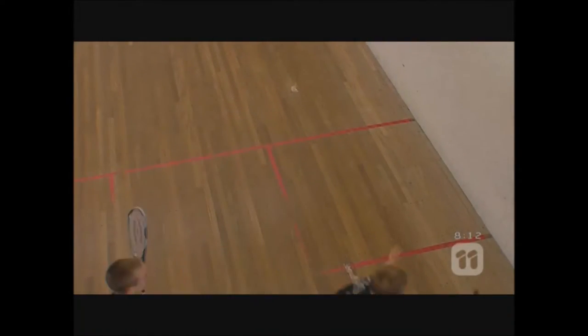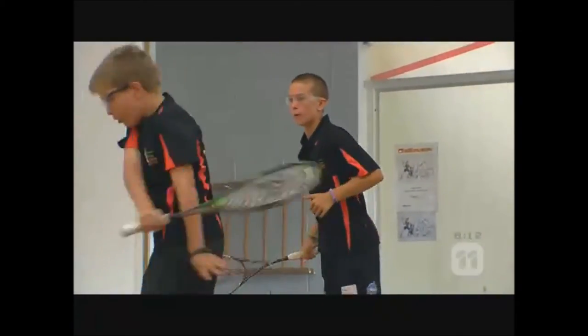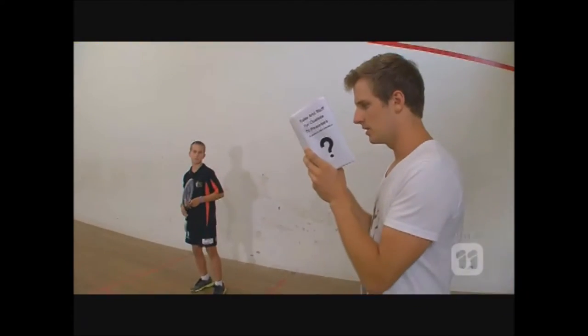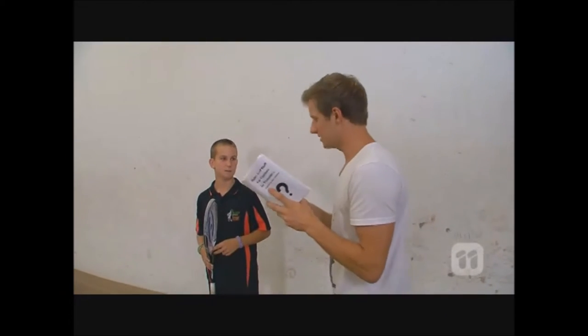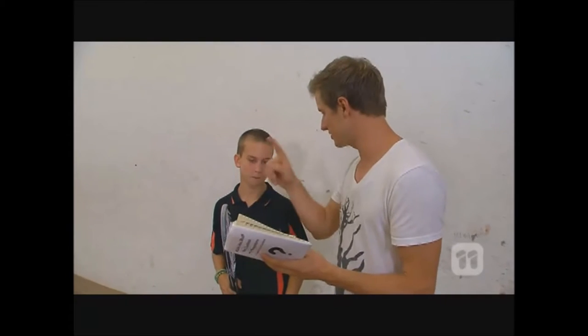Don't get me wrong — squash is a turbocharged game which takes amazing mental and physical ability. But the rules can be pretty complicated. Still don't get it. Jai, the rules of squash are way too complicated for me to get my head around, so explain to me how they work.